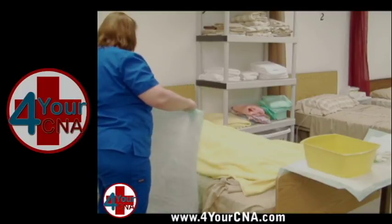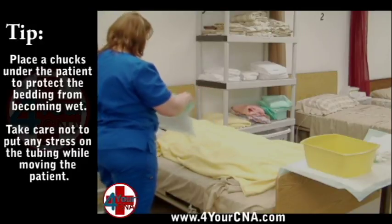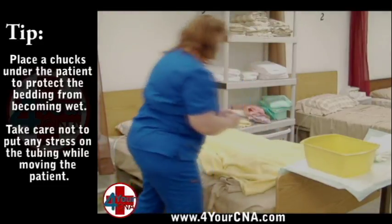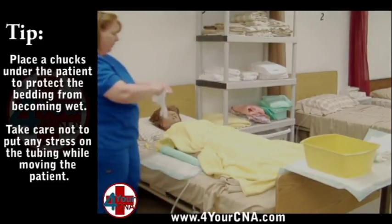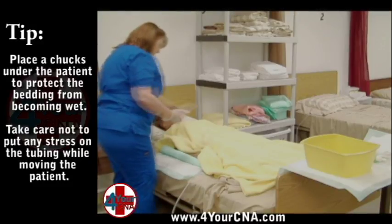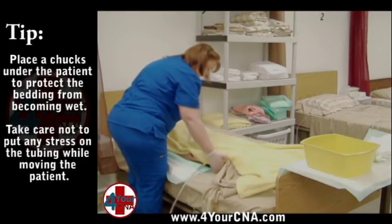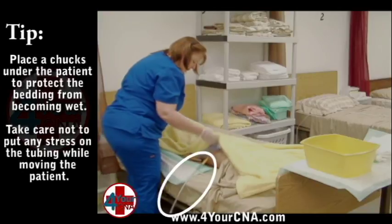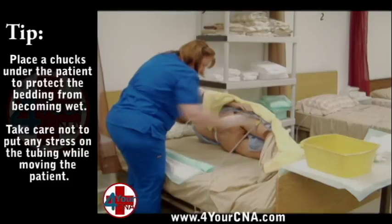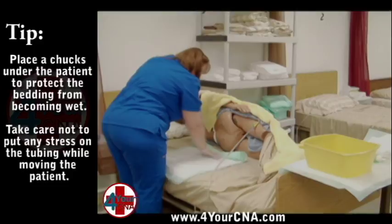Open a chucks and hold it with the plastic side facing away from you. Roll the chucks toward you about three quarters of the way down. Place the chucks on the mattress beside the patient. Apply your gloves. We will be placing a chucks underneath the patient while we clean in order to keep the bed from getting wet. Assist the patient to scoot her body toward you so she is lying on her back near the edge of the bed. Verify where the catheter and tubing are so you do not pull on them as you turn the patient.